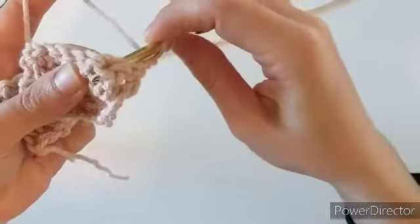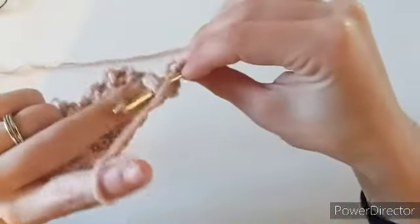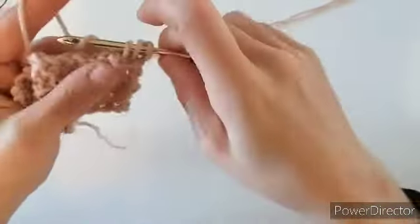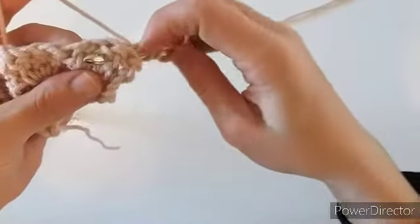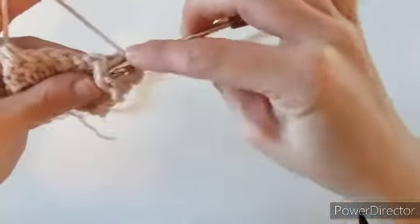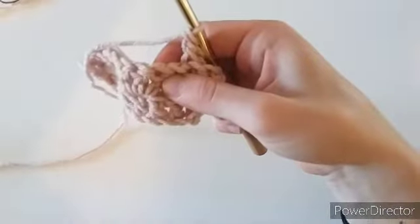If you're not familiar with a back post double crochet, go in from behind your work and come in to the right of that middle stitch, then go over the top of it and behind. Turn your work around — the stitch is on your hook — yarn over and pull up a loop, yarn over pull through two, yarn over pull through two. We're going to do that again into that middle stitch, making a second back post double crochet, and then a third.